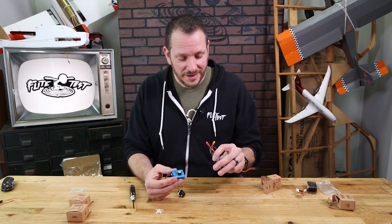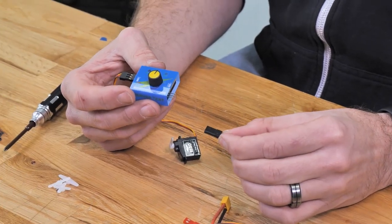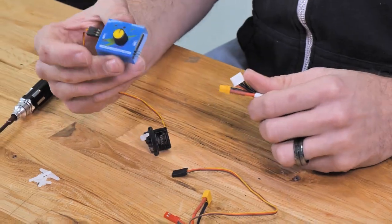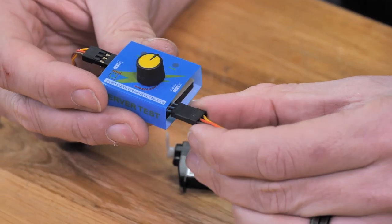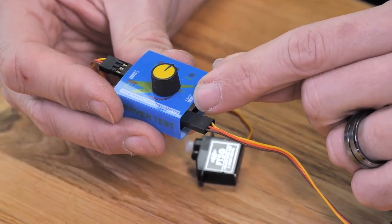The easiest way to power your servo connector is just by using your ESC. Your ESC is going to deliver a nice clean 5-volt voltage right to your servo tester. One thing you do not want to do is connect direct battery voltage into your servo tester — you're not only gonna destroy your tester but you're also gonna destroy your servo. So we're gonna line this up again: we have signal, power, and ground.